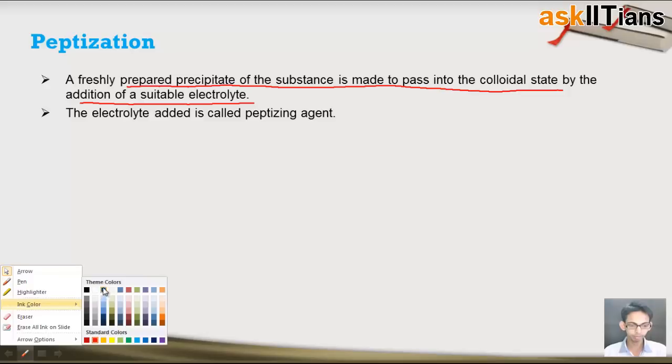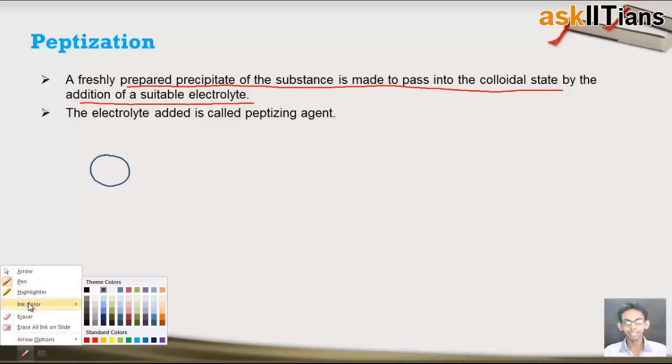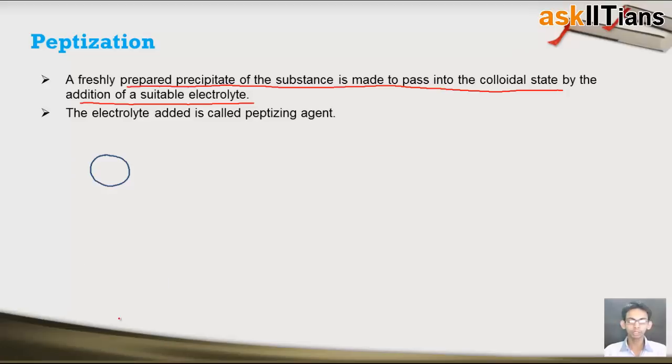What actually happens? Let's say we have a precipitate and we add an electrolyte into it. Electrolytes are substances which, when dissolved in solution, produce ions. Let's say I have an electrolyte MX — it has M⁺ and X⁻ ions. The precipitate will attract either of the two ions. If it attracts the X⁻ ion, these negative ions are adsorbed on the surface of the precipitate.